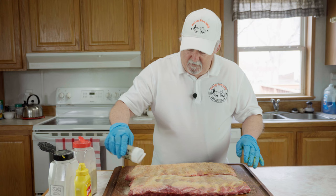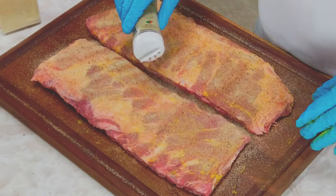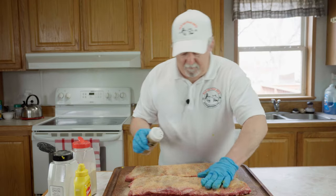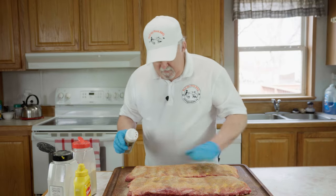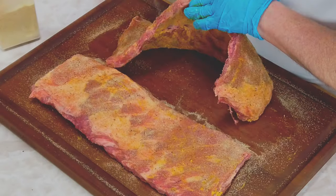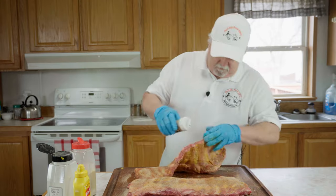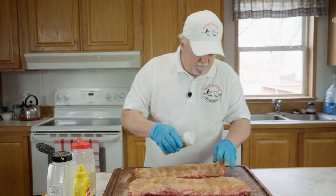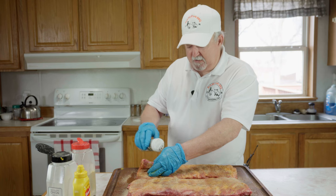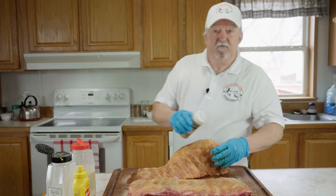We're going to do a good coat on it. Now I'm going to pat that in. I want to make sure we've got some Rib Tickler on all the edges — going around them like this, getting all the edges. I'll be right back. We'll take these out and I'll show you how I set up my gas grill. We're actually going to smoke these on the gas grill.